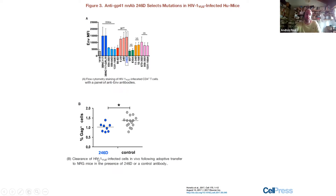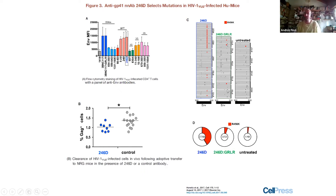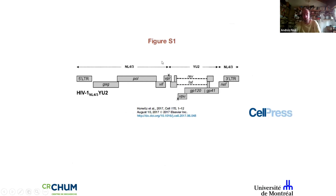Looking at Michelle Nussenzweig's work: antibody 246d, a CD4-induced gp41 antibody, clearly decreases infected cells in humanized mice infected with HIV-YU2 compared to controls. If you provide the Fc-competent 246d, the virus tries to escape. But with the GRLR mutation — unable to engage Fc gamma receptors and mediate Fc-effector function — there is no pressure. However, if you go to the supplemental figure 1 of Michelle's paper, this virus is VPU-minus.